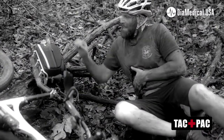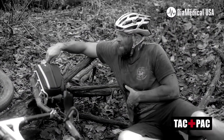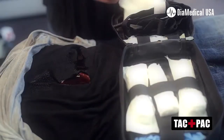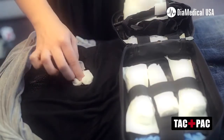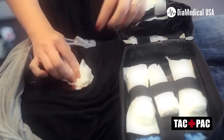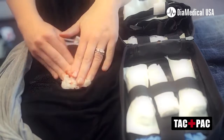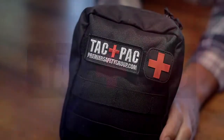If the victim has a wound to the chest or the abdomen, you would not apply a tourniquet. Instead, you will pack the wound using your packing from the attack pack. Apply the gauze into the wound firmly and snugly, applying pressure until the bleeding is controlled.